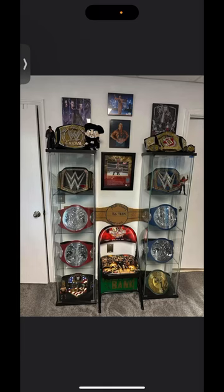I'm going to start a new mini-series on the best ways to display your replica belts, and first up is this right here.